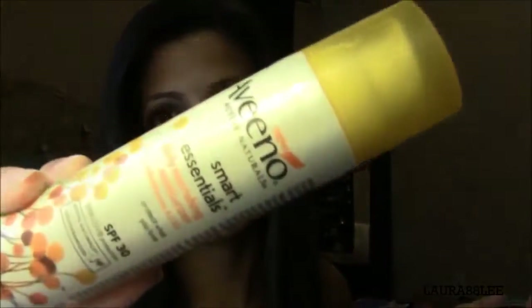The first thing I normally do is have whoever I'm doing the makeup on moisturized, and the moisturizer I just used is this Aveeno Smart Essentials. The second thing I have them do is just apply a lip balm, that way by the time we're finished doing the makeup look their lips are really soft and smooth and ready for the lipstick to be applied.